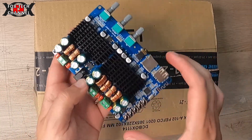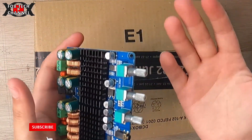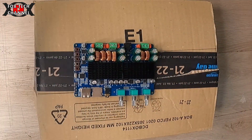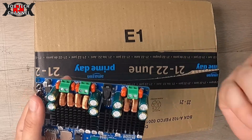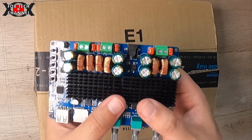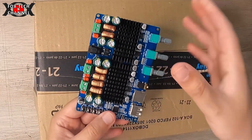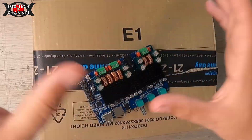Per come è fatto bene, per la cura che ci hanno messo nella progettazione, ne vale davvero. I vecchi amplificatori in classe A, in classe B ovviamente sono molto più grandi e hanno qualcosa in più di qualità audio, sia negli alti che nei medi che nei bassi, però queste schede si difendono molto bene. Per il progetto finale vi invierò a un prossimo video, quando andrò a fare tutto il box, i satelliti e tutta la varia cavetteria.